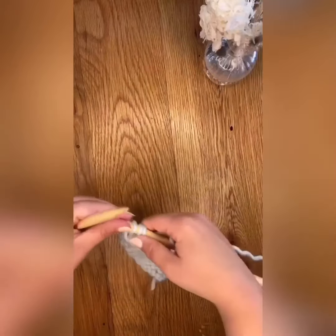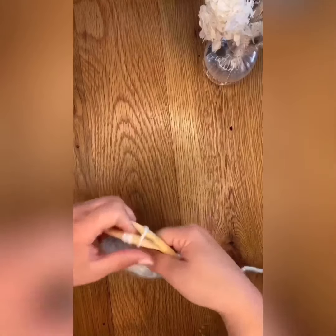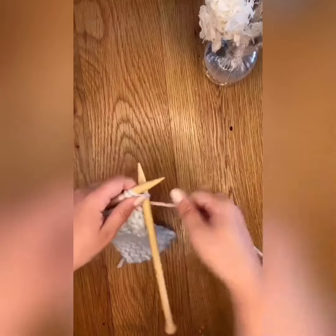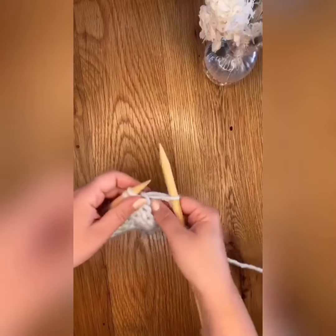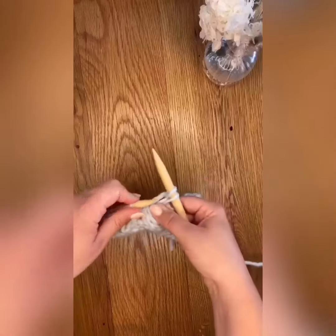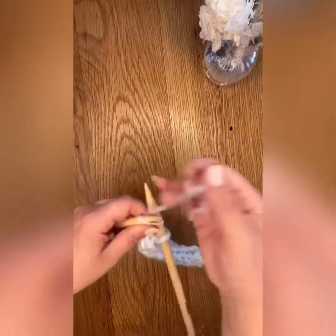Work in this way until you have only the three stitches of your I-cord left. Pass them back to the left needle and do a traditional knit bind off, knitting two onto the right needle and passing the outside stitch over and off the needle, locking it into place.